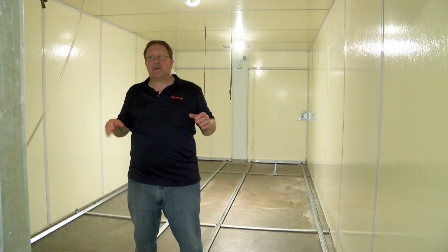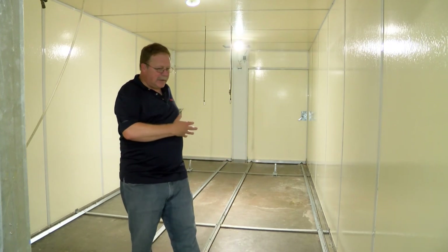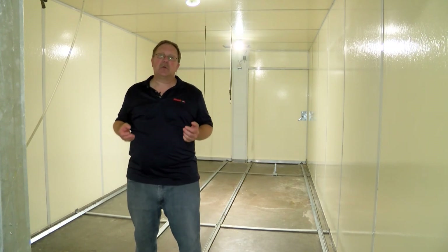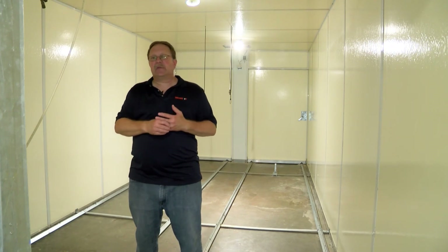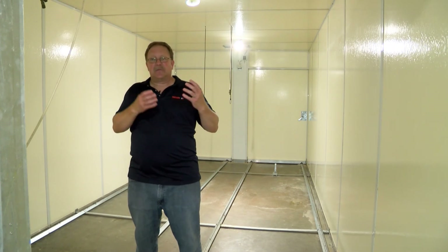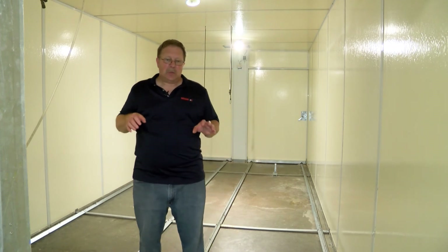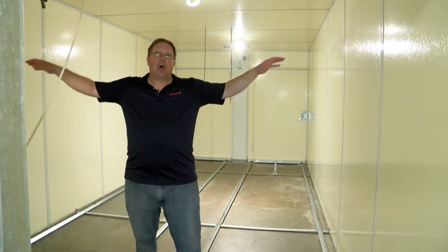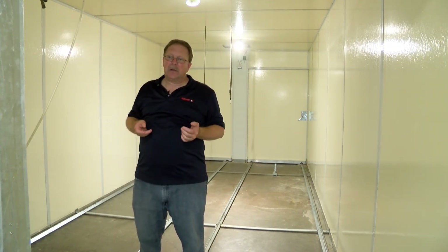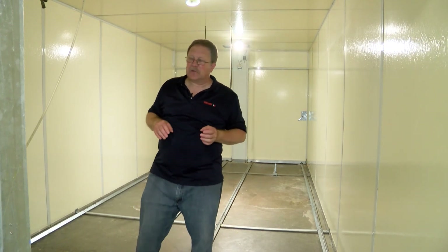Once the machine has been cleaned, soaked, rinsed, and squeegeed, and everything looks good, we'll come through and sanitize the machine — very similar to how we sanitized the hatcher. We're going to take the foamer unit with the sanitation solution and start on the floor, working our way up the walls and up to the ceiling. We'll then leave the machine, turn our fans on, and allow it to dry.